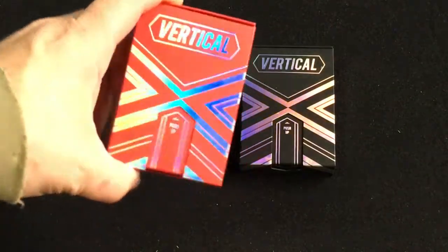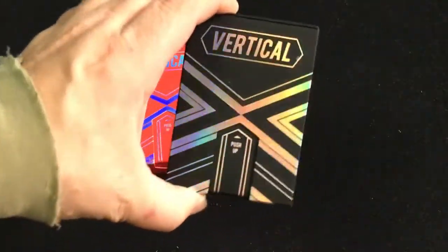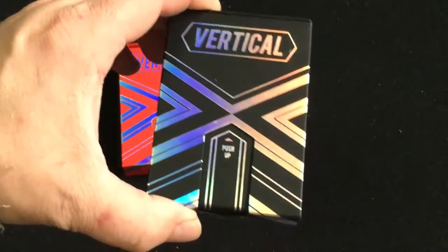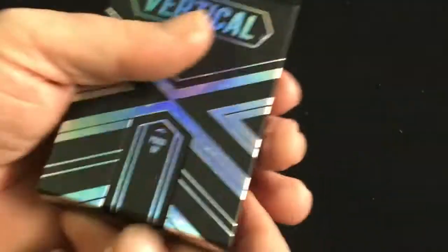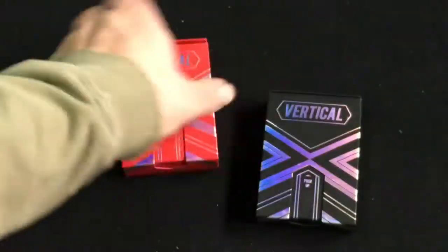The front of the tuck case says 'Vertical' in a nice shiny, silvery, holographic almost-foil finish. It also says 'push up,' and that's exactly what you do — you push up and it opens. It's very cool.